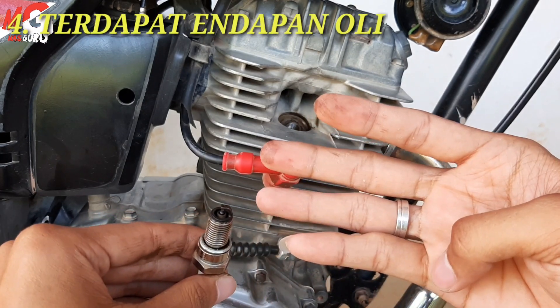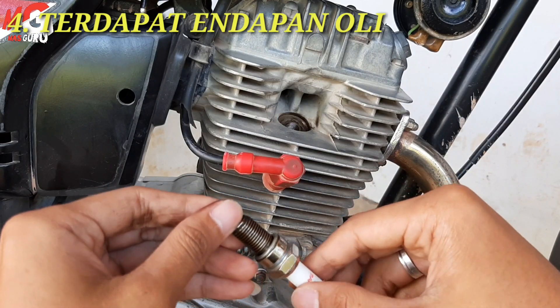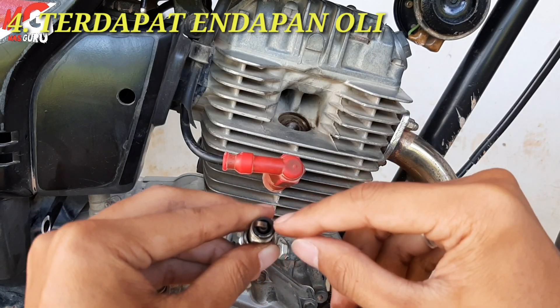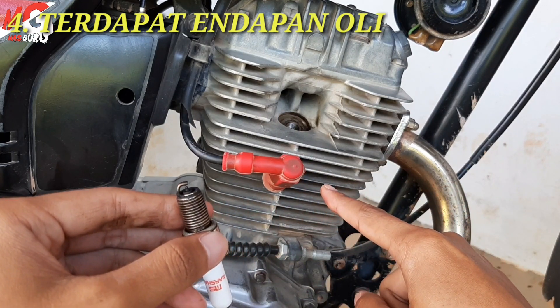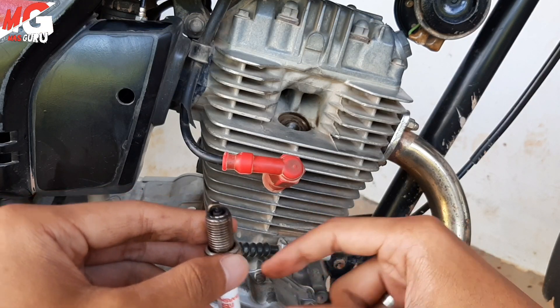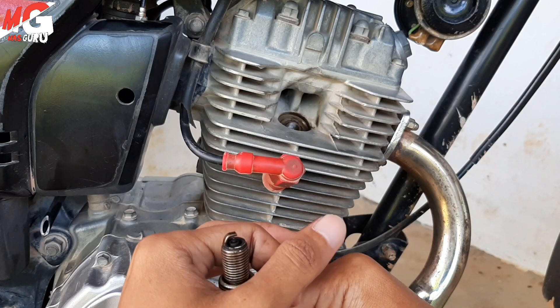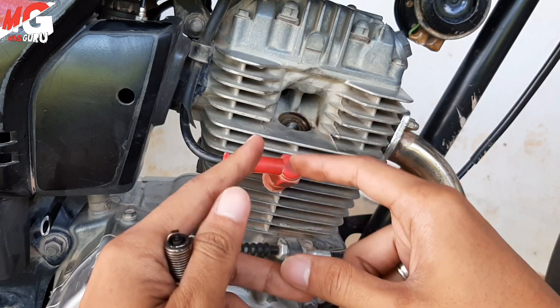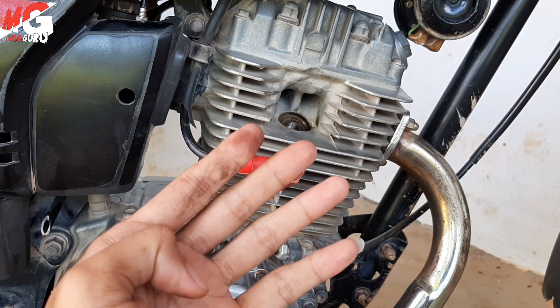Kemudian kondisi yang keempat yang perlu dicurigai, yang perlu sobat waspadai adalah kalau di sini terdapat endapan atau terdapat oli. Nah itu artinya silinder head berbahaya. Piston sobat itu bahaya sekali, karena ring piston yang menjaga kerapatan di samping piston itu berarti sudah longgar sehingga ada kebocoran oli.